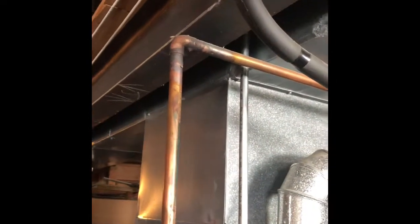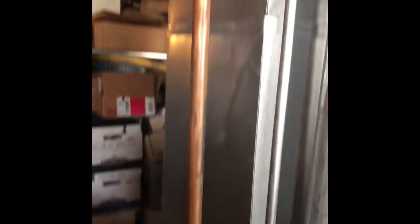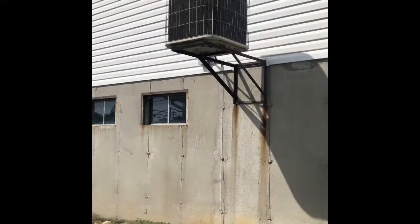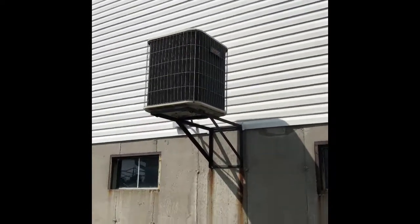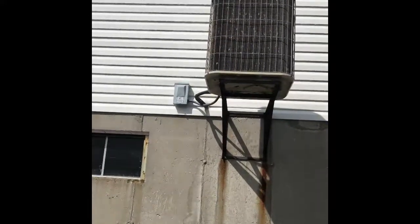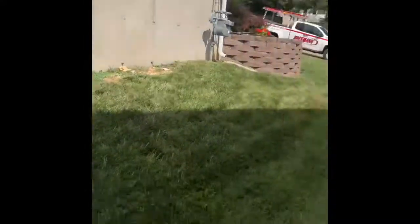That should be everything. The only thing that sticks out here is the gas line that we're going to have to do. We'll pull the rack off the wall here, put a new rack bolted to the foundation, set the new unit on top of the wall rack, and those refrigerant lines will have been replaced with a new disconnect box. That should be everything.